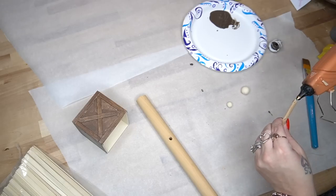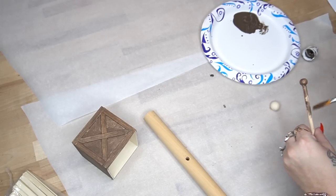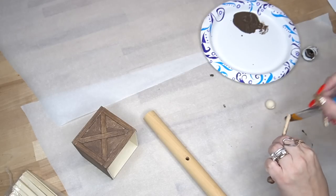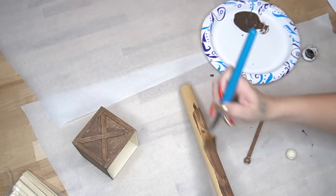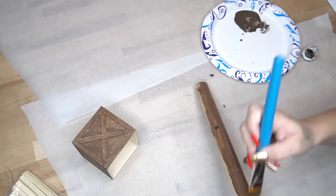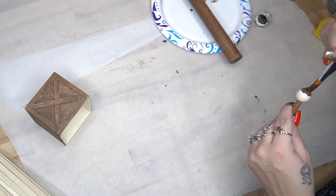For the beads on the flagpole, I used two different size beads. For the smaller one I glued that down first and then stained my flagpole. For the larger bead I did not glue that down, but I did stick it on the end so that it was easier to stain.